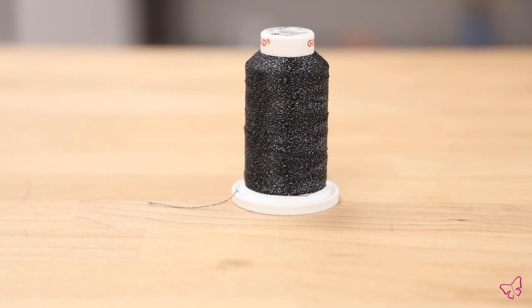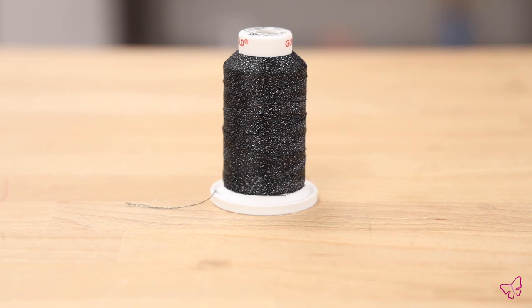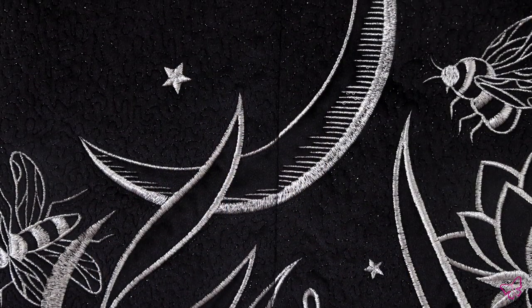For all the extra sparkle that you can see in our sample, we went with these Ganold threads for the stippling. This is a super twist thread called Polystar and it has black and silver sparkles woven together. The effect of this beautiful thread on this velvet gives just a fine shimmer almost like stars in a nighttime sky.